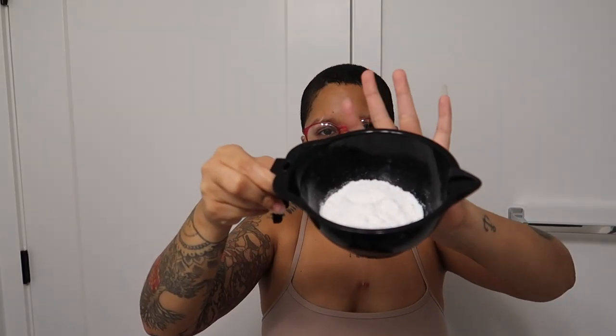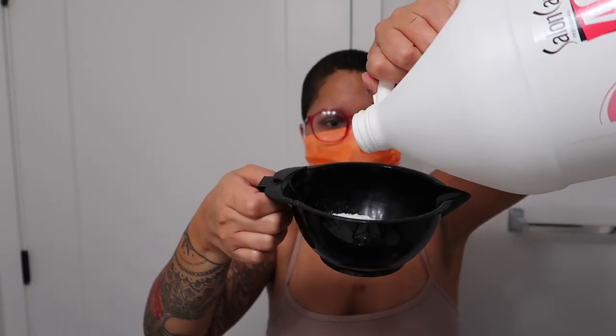All the powder is in, now we're going to add the developer. I'll put this on my head so I don't waste anything. Hopefully this works on one try and I don't have to re-bleach — that's the goal.